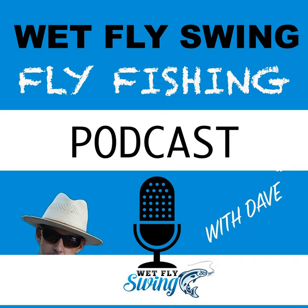Wait — Joan Wolf, episode 100! Let me pinch myself. Yes, it is real. Welcome to episode 100 of the Wet Fly Swing Fly Fishing Show.